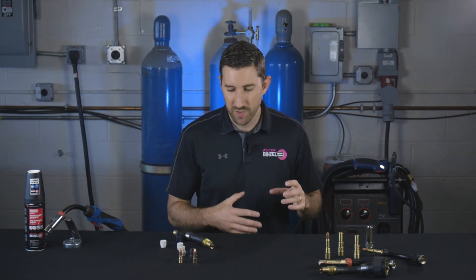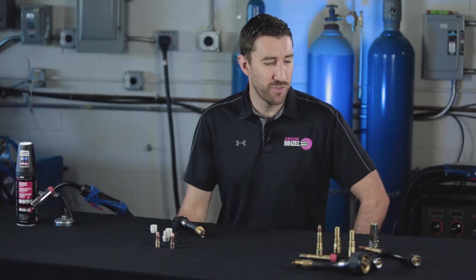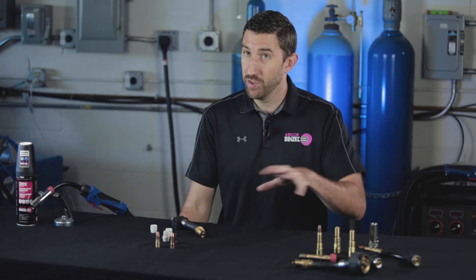Hey guys, this is Matt from Abicor Binzel. Let's talk about your welding diffusers today. Really one of the more interesting consumable items that you'll have on your MIG gun, because based on the kind of gun that you're using and the parameters that you're welding at, you can really go a lot of different ways with your diffuser. We're going to go over all the material types, the performance metrics of each, and which one's going to be right for you based on your budget or your parameters.